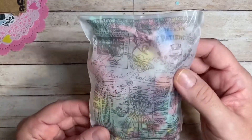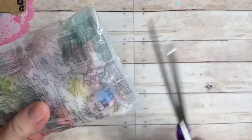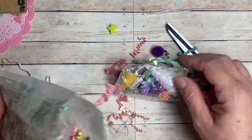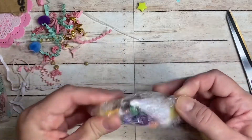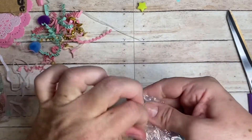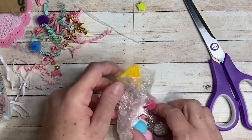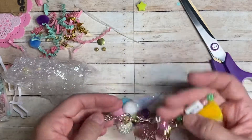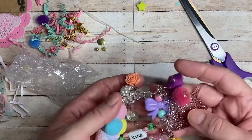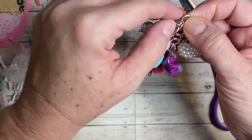Okay, here is the next package and it is in this gorgeous bag — I love this bag. I'm going to gently trim the edge of this. Oh my goodness, she has just spoiled me. Look at the shred in there! I don't know what to do with all the spoiling I've been getting the last couple of months — first it was Kat, and then Ebony, and now Maria. I really appreciate you guys. It looks like a chunky charm — a beautiful chunky charm. And it is beautiful.